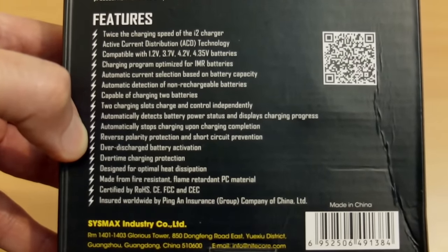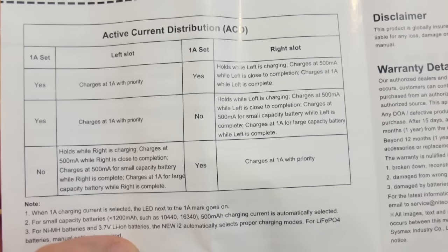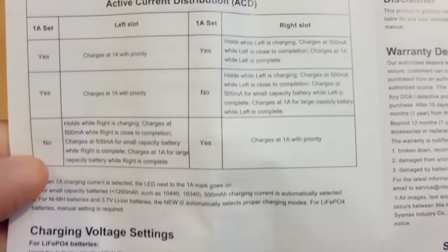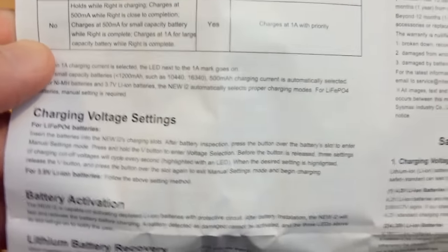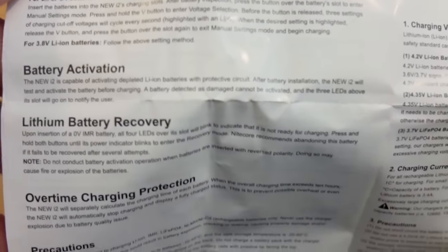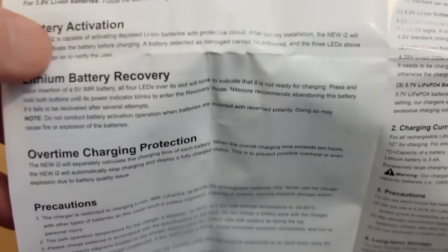It's also worth looking through the manual properly because it goes into some of the new features. You have the two button controls on the front as well. You can charge a lithium cell at one amp but only on one channel, and there's a new activation technology. You can manually activate a lithium cell, which increases the pre-charging time so that you'll hopefully be able to bring those cells back to life.